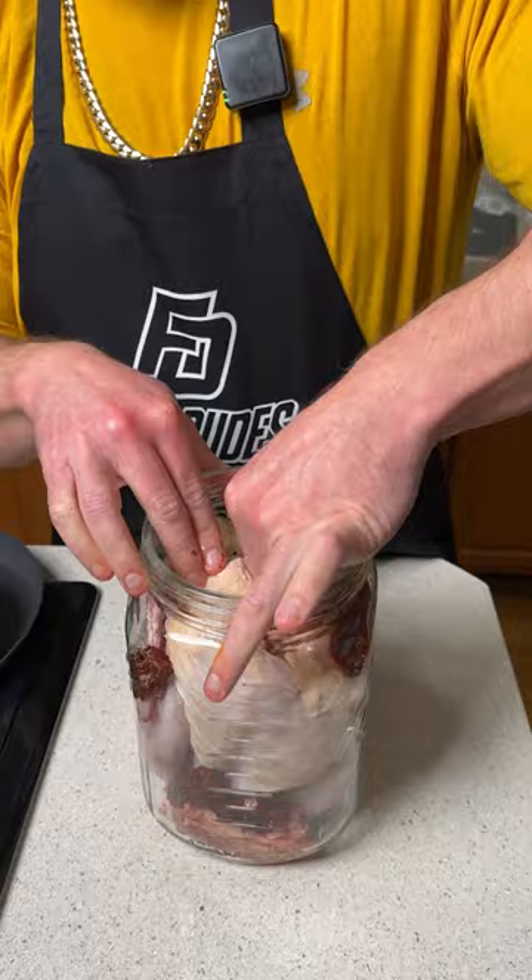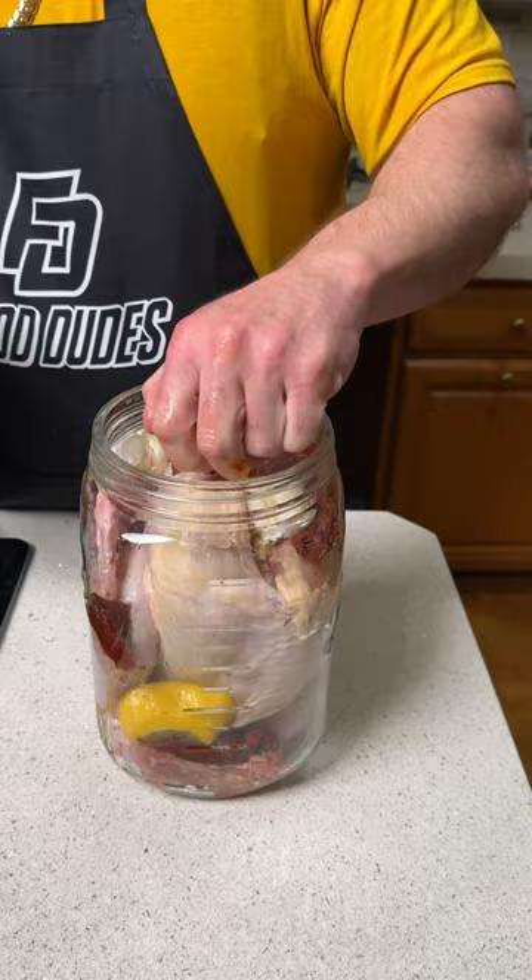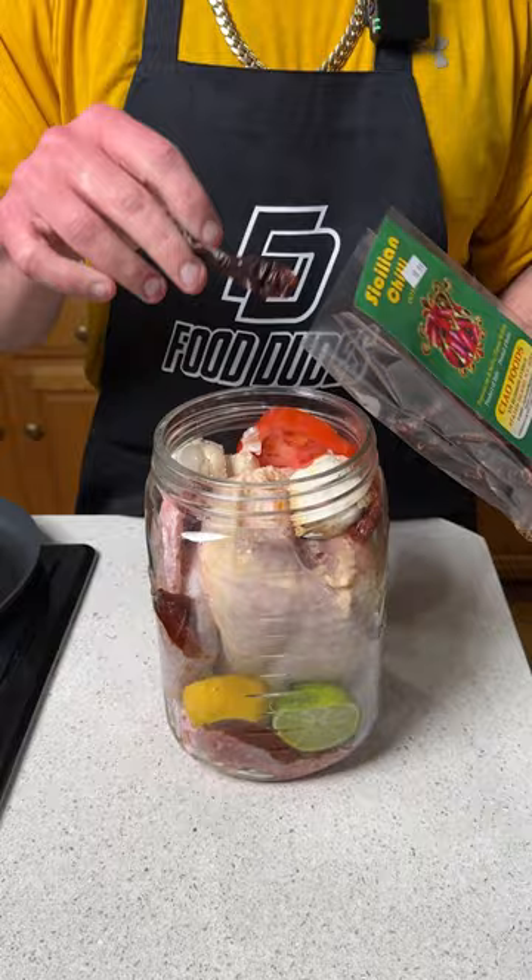A regular tomato we're going to put down the back, and then a lime — we're going to squeeze the juice. Of course we have a lemon as well, we're going to go ahead and squeeze that and shove it down the front. Sicilian chili peppers — this is going to add a little bit of heat to this chicken — so we're going to go ahead and throw a couple of those bad boys in there.